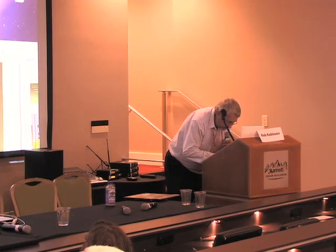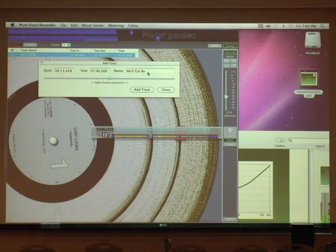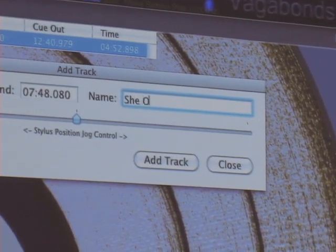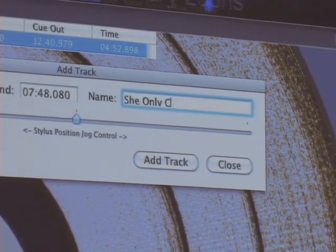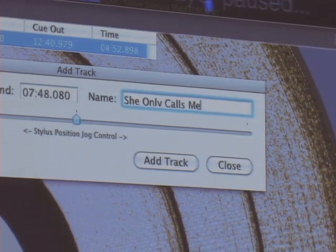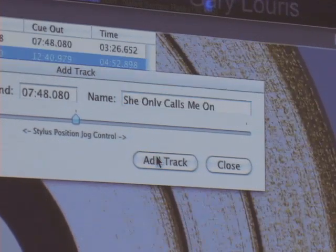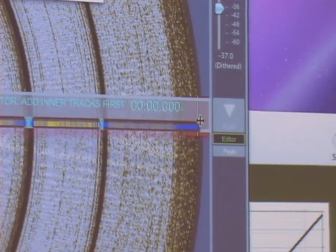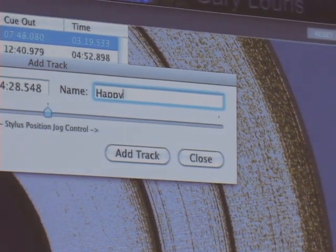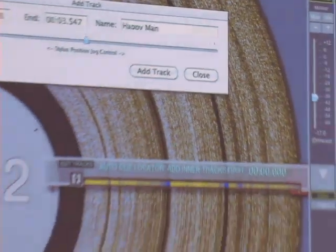I'll add another track by dragging the virtual cartridge to each inter-groove space. Then side two. You can see it's a relatively fast process.